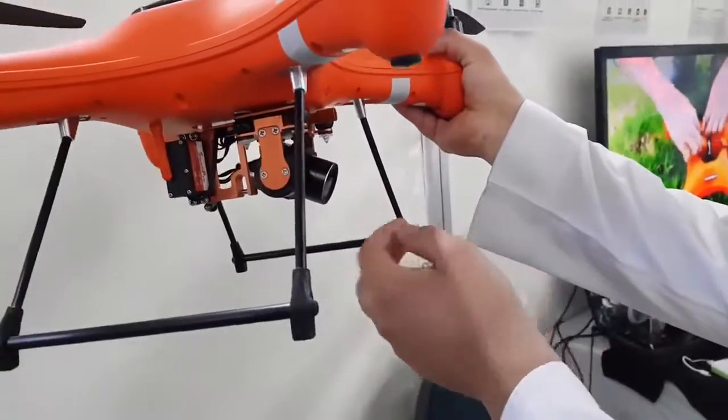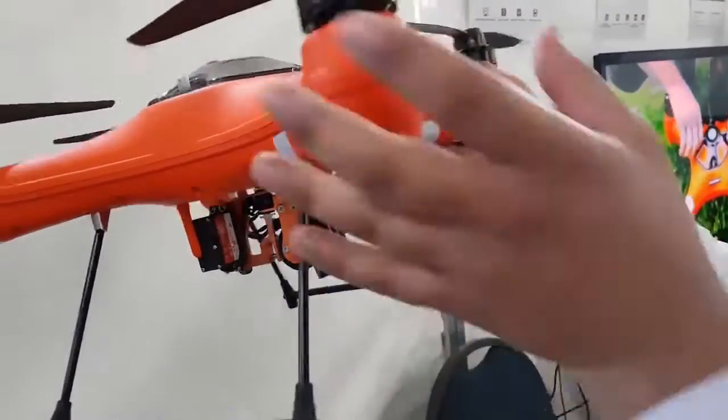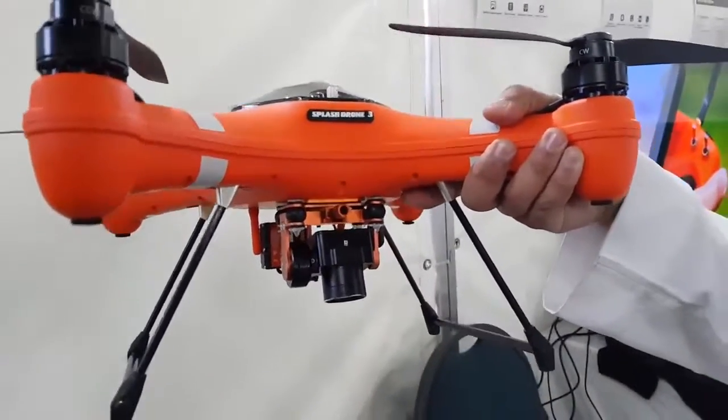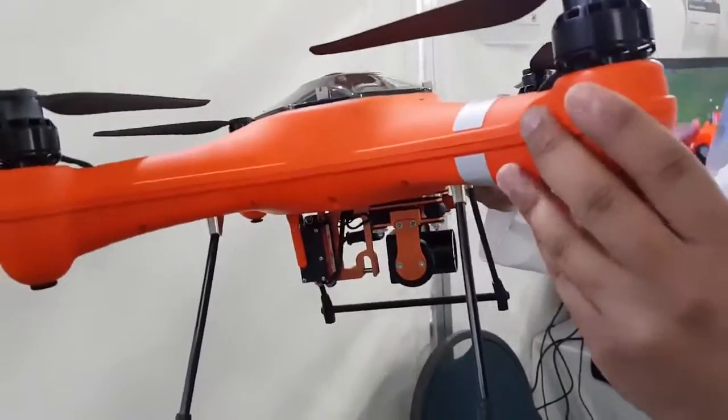The difference comes in with your camera. You get a 4K camera with a gimbal stabilizer, and you can actually rotate it in flight. It also has a slot for your memory card so you can save your photos and videos, and it comes with the fishing release mechanism as well.